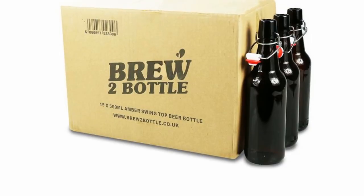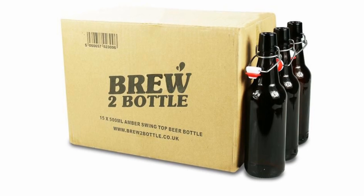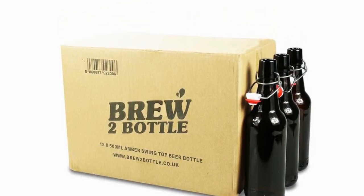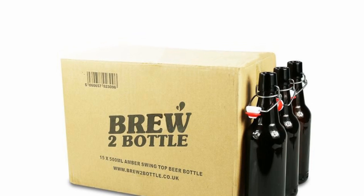This video primarily is going to be showing you how to clean these Grolsch style glass bottles, but the principle is the same whether you're using plastic PET bottles, the crown cap bottles — it's all the same.